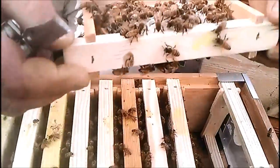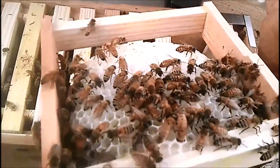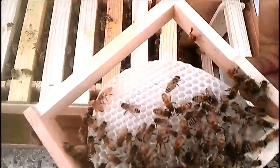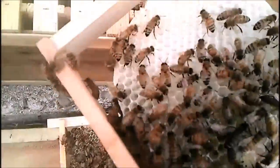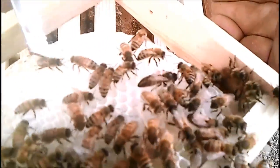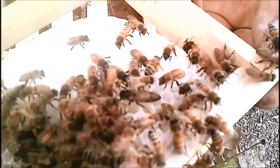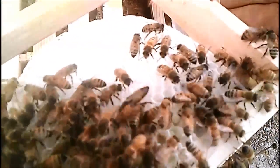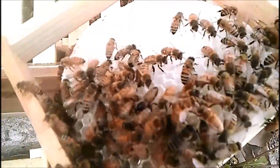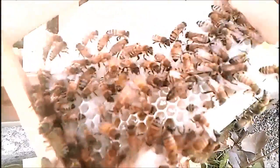Brand new baby comb — that's the one I kept seeing the queen on. Snow-white comb and there's an egg in the bottom of every cell. There's your queen right in the middle, still working. She's got eggs in a perfect pattern going right around this little swoop, and as soon as they draw the cells long enough she'll lay in those too.